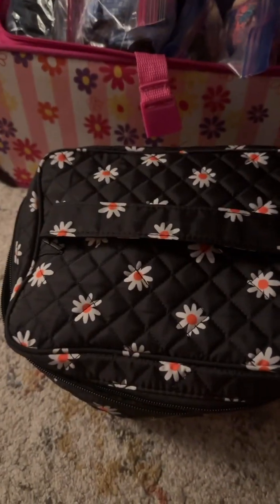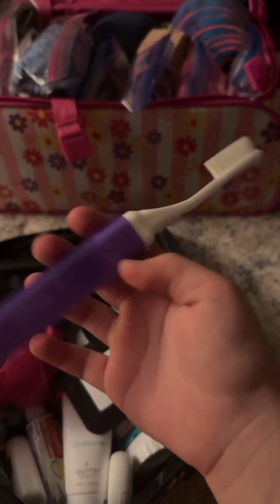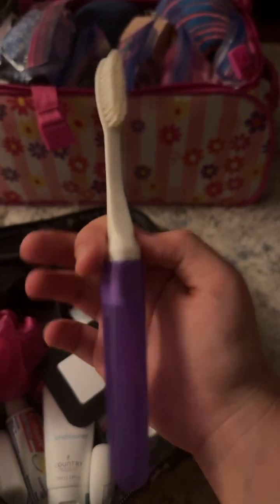Next up I have my toiletry bag. I also got this from the store and it's super cute — it has a little handle. Inside, it has my toothbrush at the top: it's a cute little purple travel toothbrush. When you open it up, it looks like this. I've already used it for another church camp I went to this year. It also has a little mirror, and my shampoo — just a little travel bottle size.